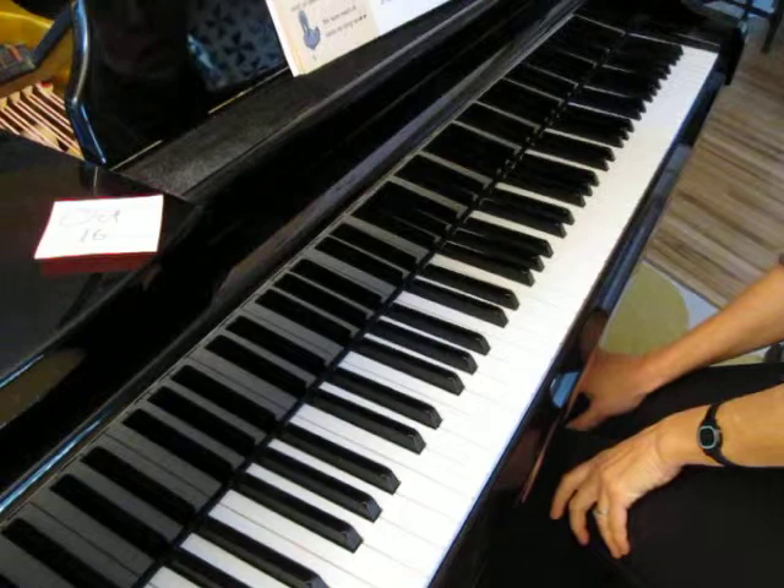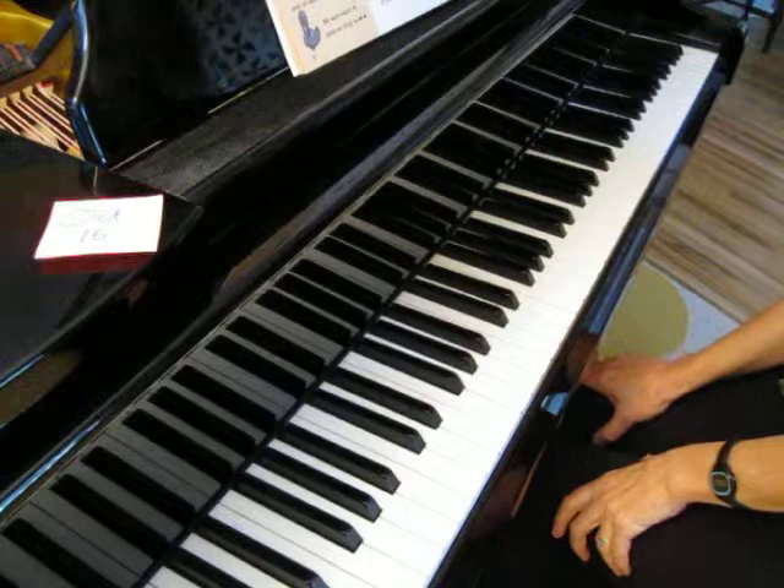Hello students. Today we're going to play In a Garden and An Inch Worm, pages 8 and 9 in the Music Tree.